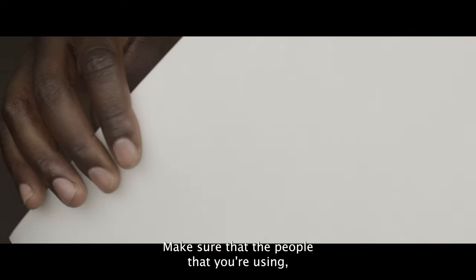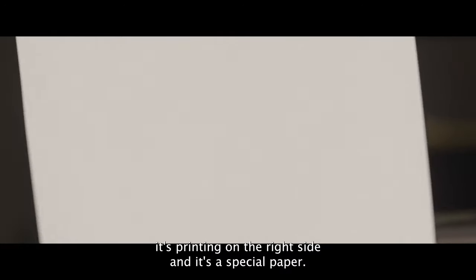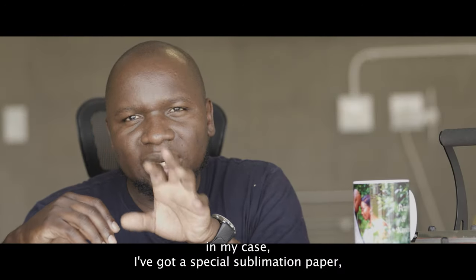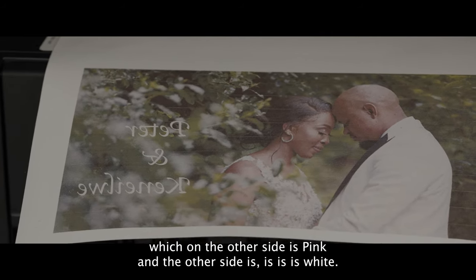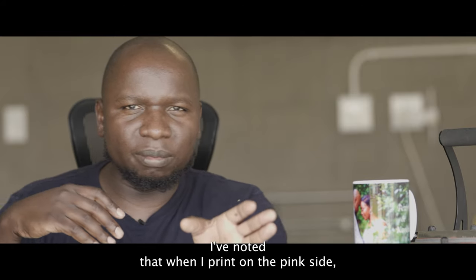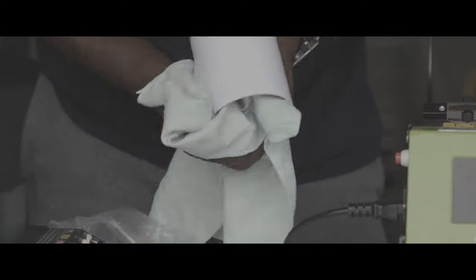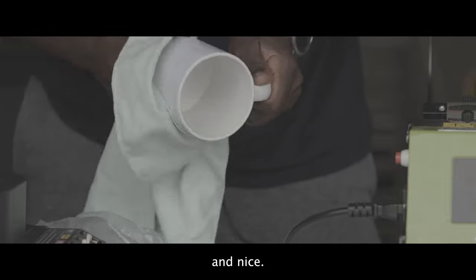Number two: make sure the paper you're using is printing on the right side — it's a special paper. In my case I've got a special sublimation paper where one side is pink and the other side is white. I've noticed that when I print on the pink side the colors come out saturated, and when I print on the white side the colors come out rich, glossy, and nice.